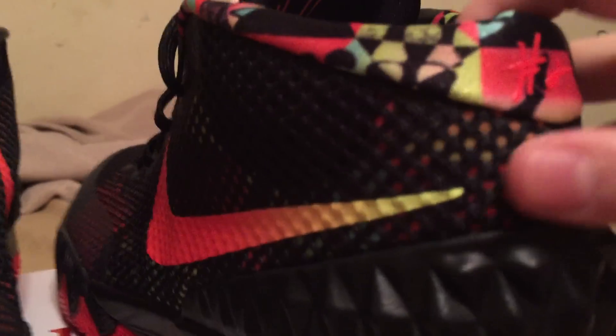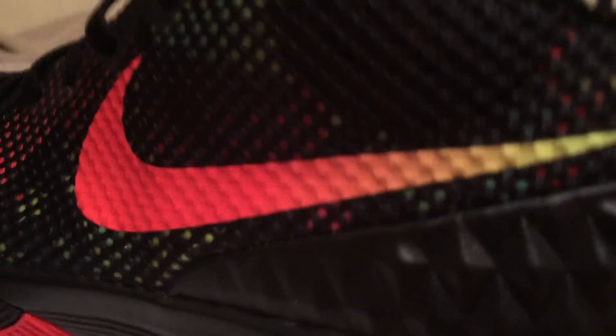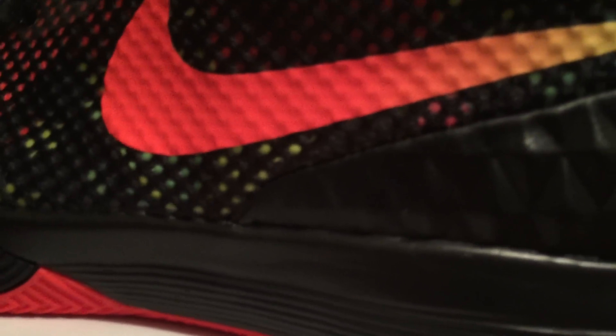They've got like this bumpy heel — I wonder if it's just for show or if it actually works; we'll find out. It gets lighter, then bumpier again, then lighter again. Yeah, this is like a medium-height shoe. It's got like these crazy prints on the side of it.